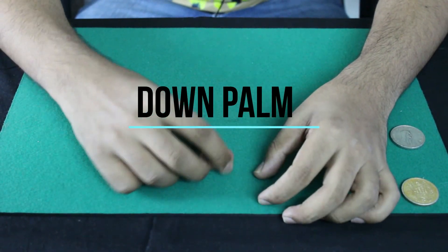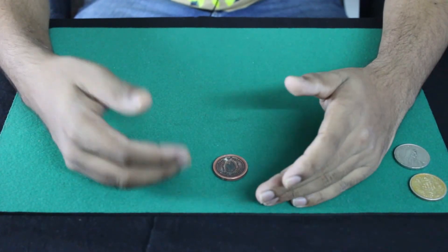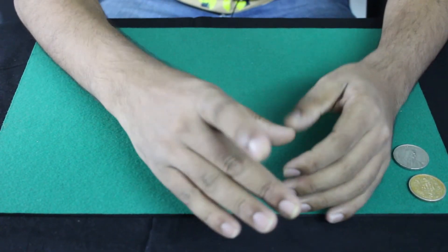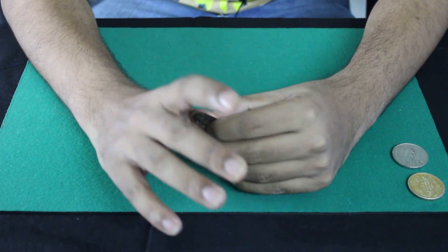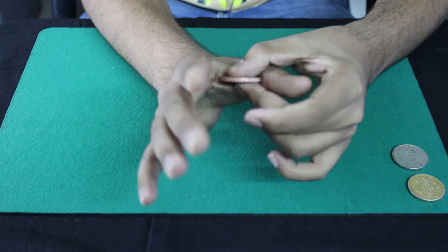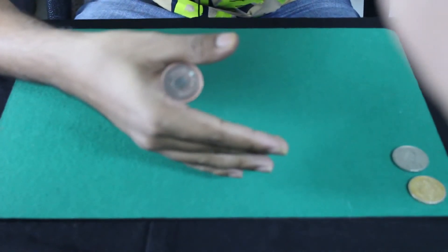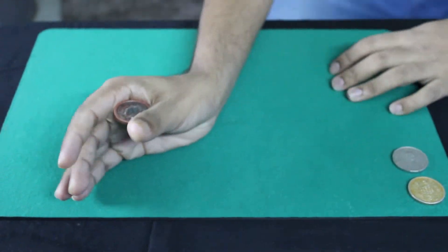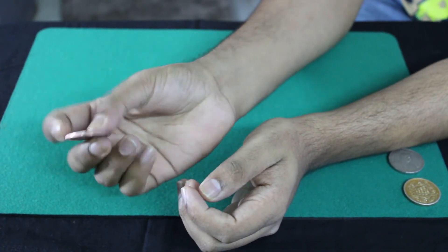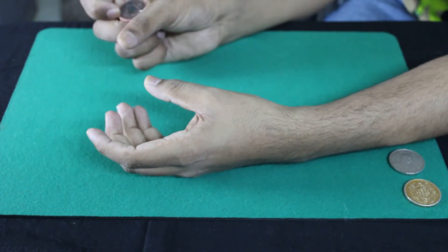The third type of palm is the down palm. I first saw this technique in the movie Prestige, where it was used to produce a key by one of the actors. In a down palm, the coin is held horizontally in the fork of the thumb by the pressure between the thumb and the flesh at the first finger. It can be used to produce a coin or vanish a coin — this is called the down palm.